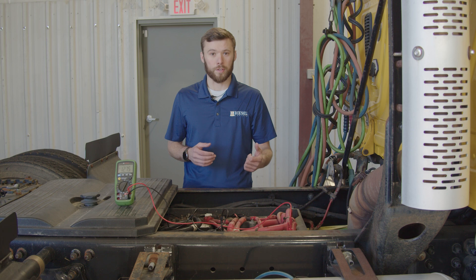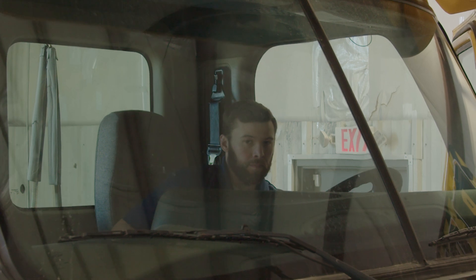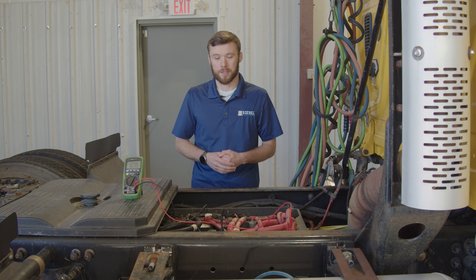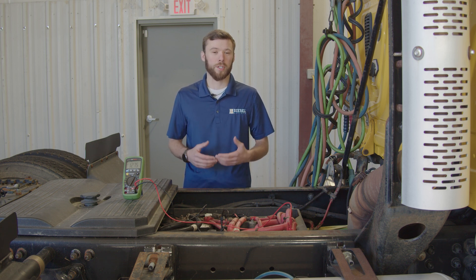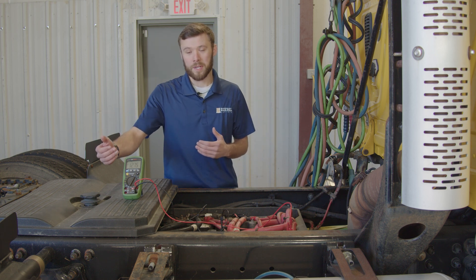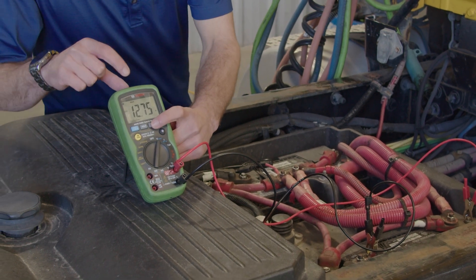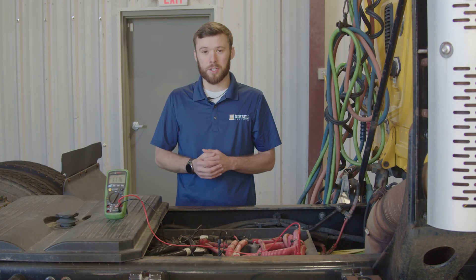Now we can crank over the truck and see what kind of measurements we have. Now that the truck has been cranked over, we can come back and look at our measurements. If you don't have the min-max function, you'll have to set it up where you can see your meter or get somebody else to crank the truck. You may also have to disable the fuel injection system if the truck would otherwise start, since we just want to put a load on the cables. Our maximum voltage was 12.75 and our minimum voltage was 11.16 volts — that's a good measurement right there.